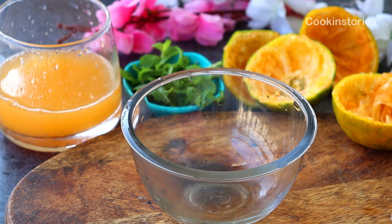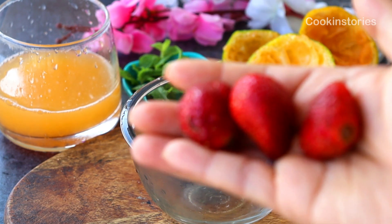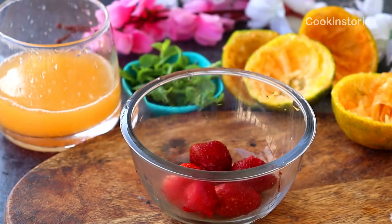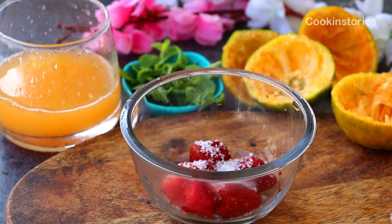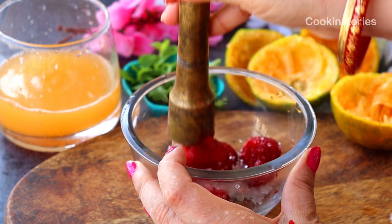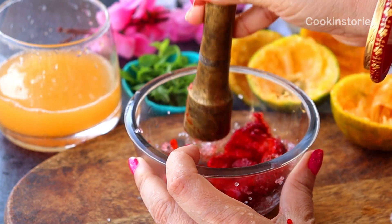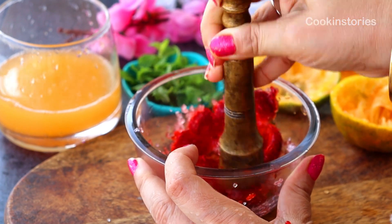Next, take your lovely red strawberries, wash them thoroughly, then take a bowl and add those strawberries into the bowl. With the help of a muddler or a spoon, muddle your strawberries as much as possible to get all the juice out. Before that, add one teaspoon of sugar — my strawberries are not sweet enough. If your strawberries are sweet, there's no need to add sugar.